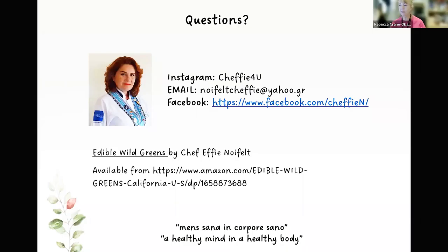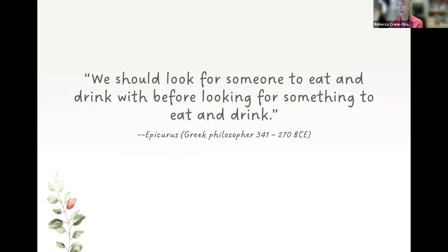Thank you, Chef Effie. Are there any more questions before we close? This has been great — it makes me want to go eat some kefir and make this dish at home. I'm going to share my screen so you have Chef Effie's contact information if you want to reach out to her or look up her book on edible wild greens. She has a favorite quote: 'We should look for someone to eat and drink with before looking for something to eat and drink.' This is a good reminder of having community and building community, which is what we hope these sessions help do. Thank you all for being here today. It's been fun — I hope you follow that recipe!